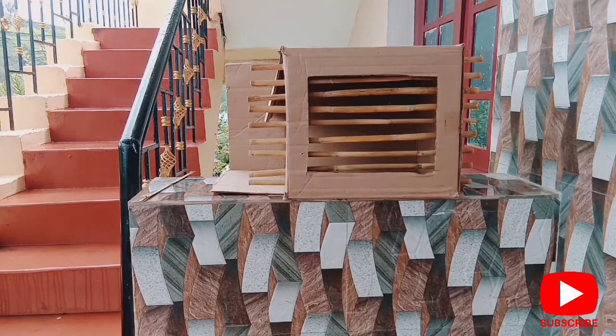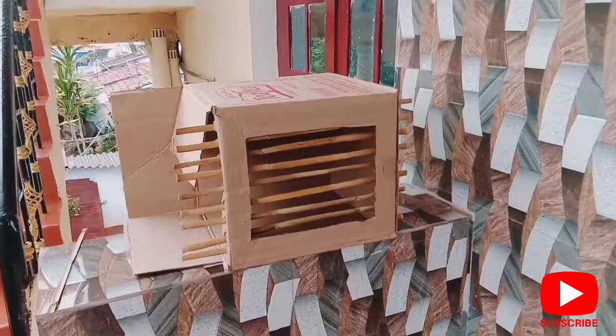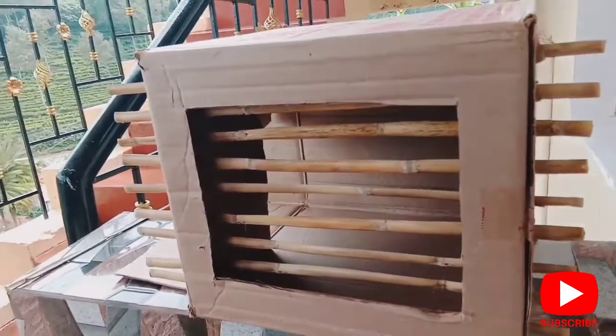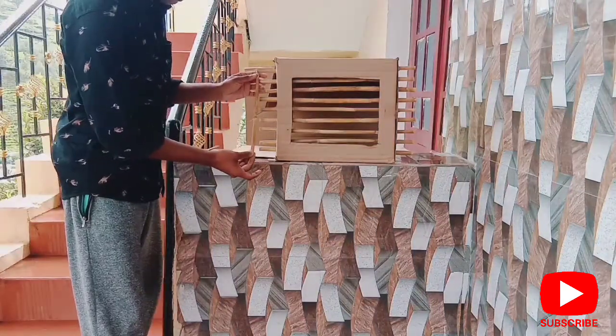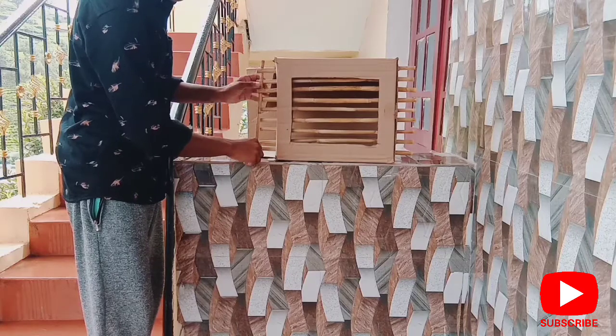We can cut the stick with the E-seed and I-seed. If you are cutting the stick with the stick, we are doing a step now. We are going to put the right and left side, and we are going to put the cage in the back.